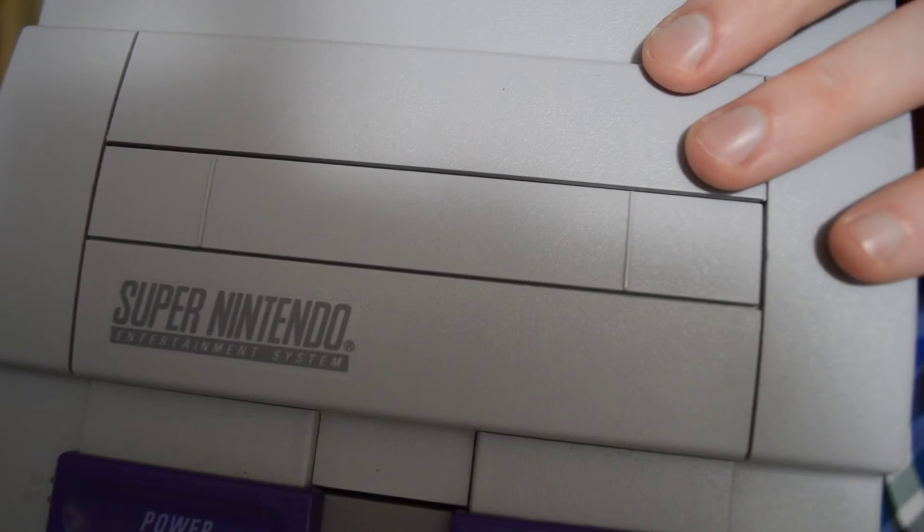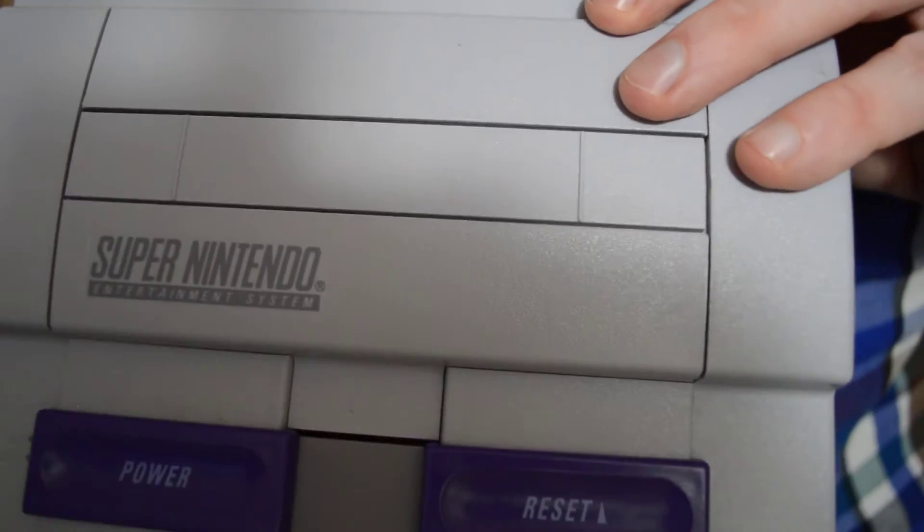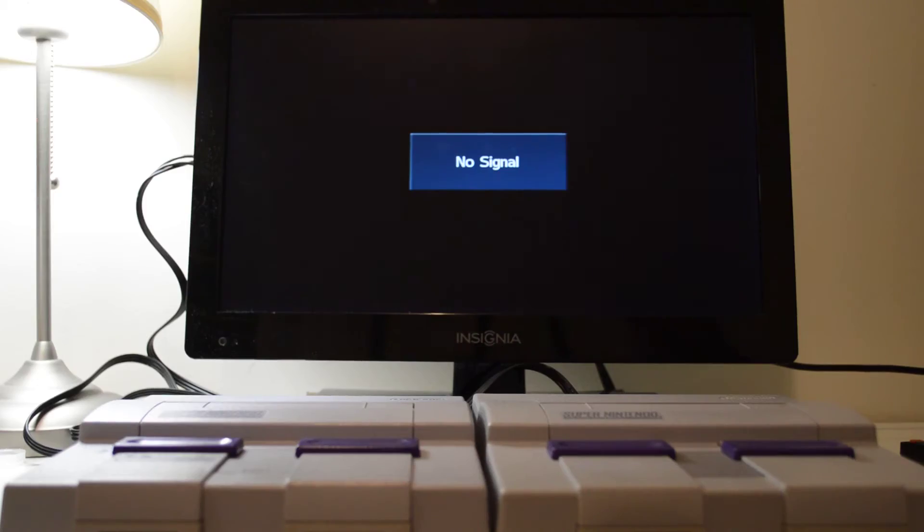I'm going to flip over to show my TV and the modded SNES working on it. I've got my unmodded Super Nintendo on the left and the modded Super Nintendo on the right.